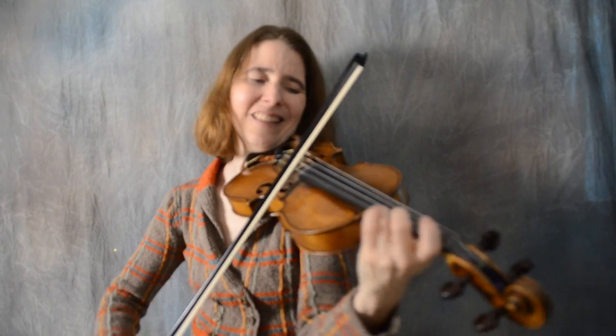Keep your first finger down. And your first finger is still down.